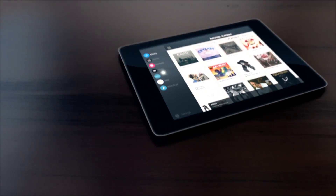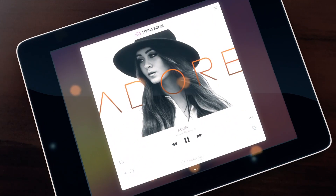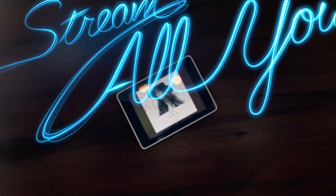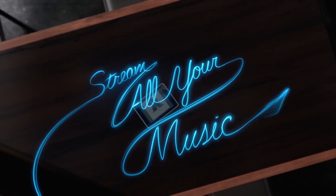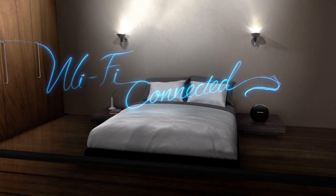Stream music from mobile devices with the Harman Kardon controller app. Simply drag tracks from your library to play any song from any speaker, or stream directly from your favorite music apps. Since the system is Wi-Fi connected, you get all the sound with none of the wires.